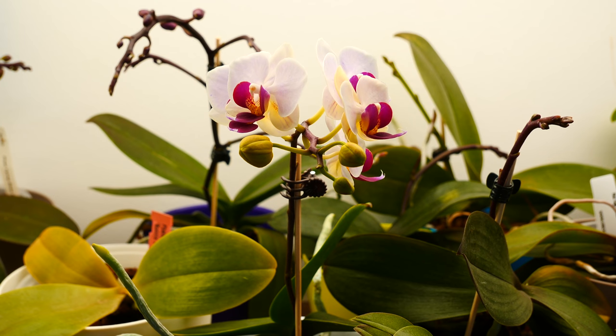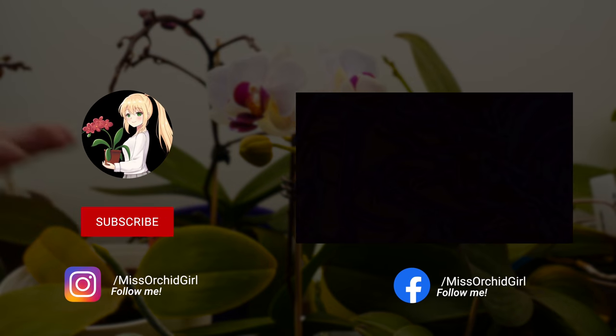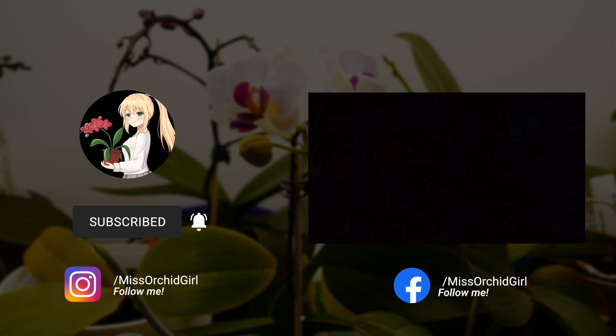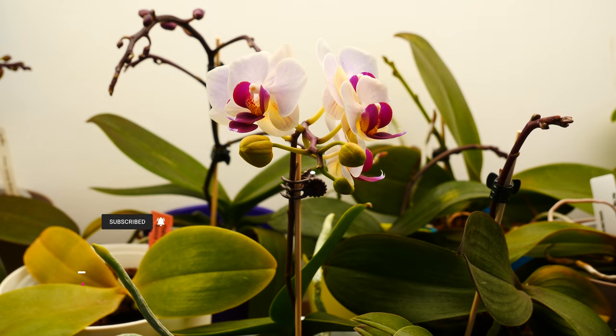Thank you so much for watching today's video. I hope you enjoyed potting the terrestrial orchids — I'll keep you up to date. Feel free to subscribe for regular orchid videos, tutorials, and experiments. I'm also starting to post shorter versions of my tutorials on my socials, so check those out as well. See you next time — bye!